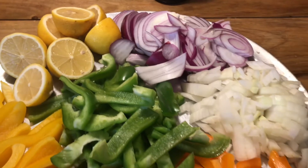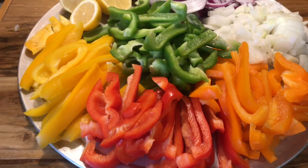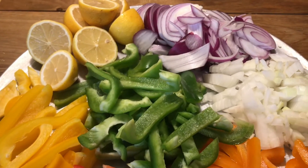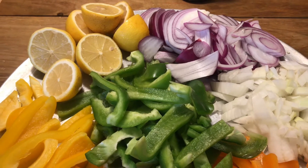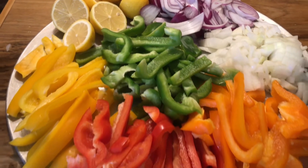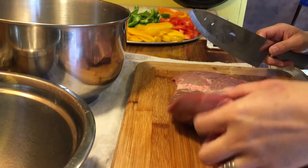This is how my pan looks with all the bell peppers, onions, and lemon in it. Now it's time to slice my meat so I can marinate it.